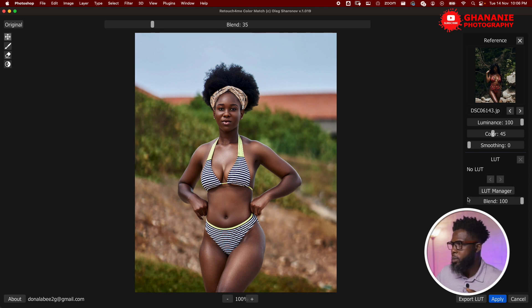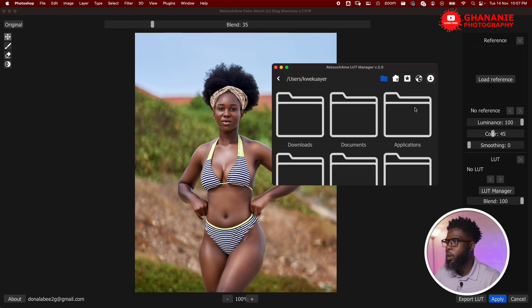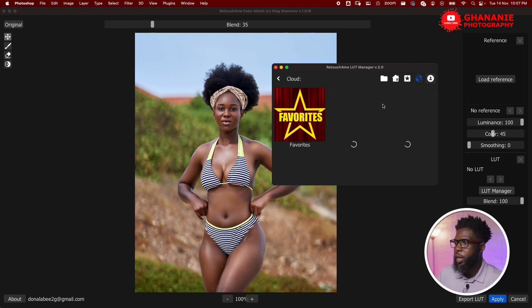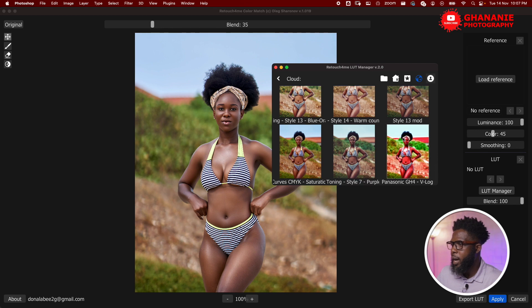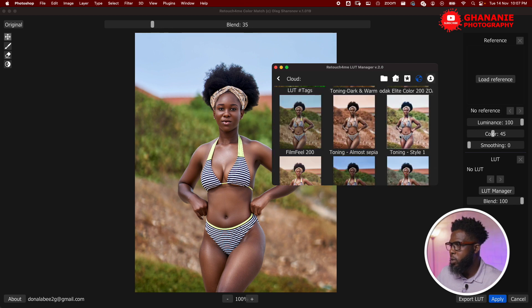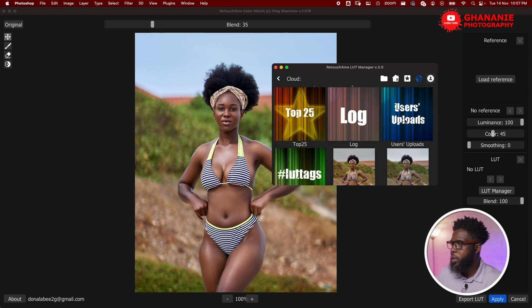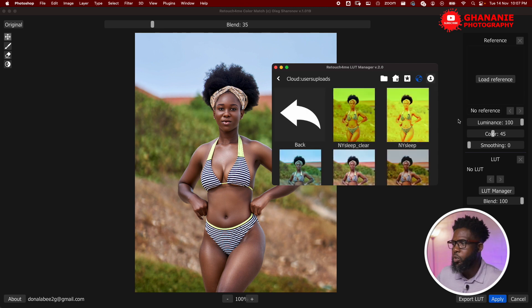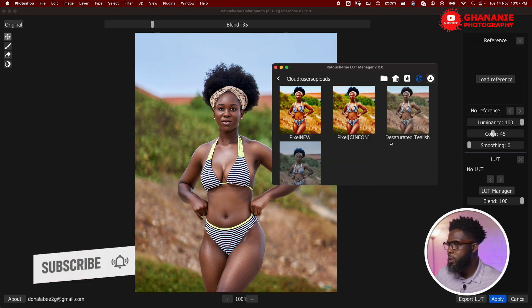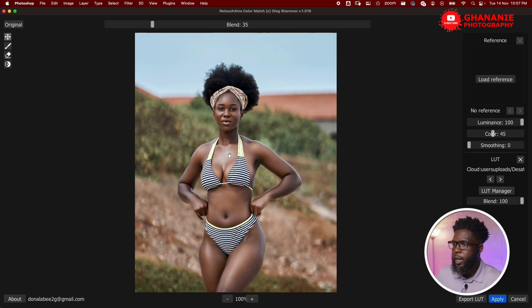Now let's look at another way of getting color grades — let's say we don't have a reference image. If we go to the LUT Manager, there is an online collection of LUTs, most of them free, that you can apply to your image. When you come here you see there are lots of LUTs available. Scrolling down, these are predefined LUTs already. There is also a LUT Store where you can buy some LUTs. Under 'User Uploads,' people like us create LUTs and put them there for others to use — you can scroll through and pick one you like, and just like that it's applied.